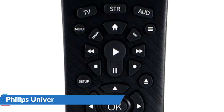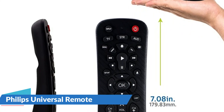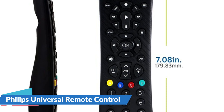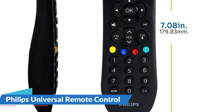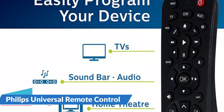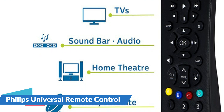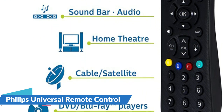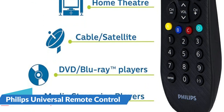This universal remote is designed to run 3 independent devices, including your TV, Blu-ray player, cable, satellite, and more. It allows you to consolidate your controls into one ergonomic, handheld device. The universal remote also has primary audio control, which allows you to adjust the volume regardless of which device you're using. The remote includes a Blu-ray or DVD player open or close button, advanced DVR functions, simple menu navigation, a dash button for sub-channel access, and a one-touch streaming button to take you straight to media platforms on your devices.